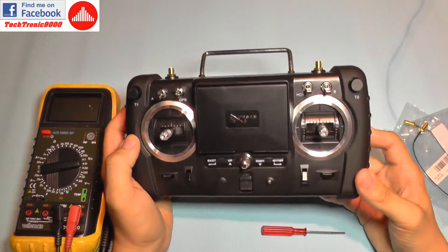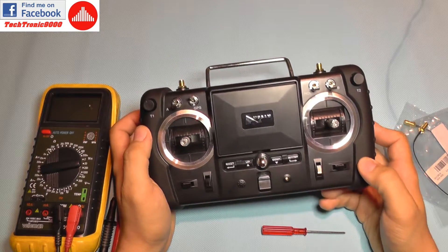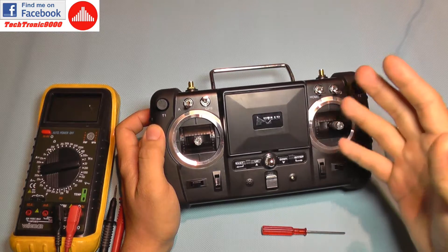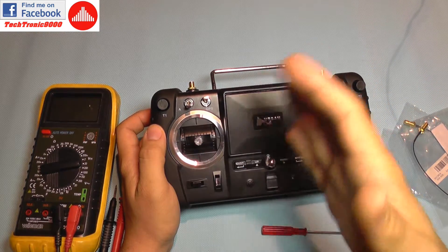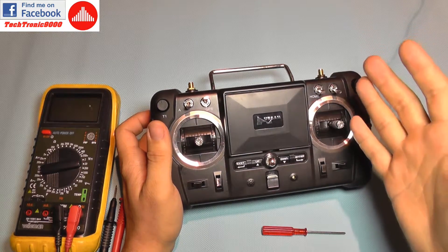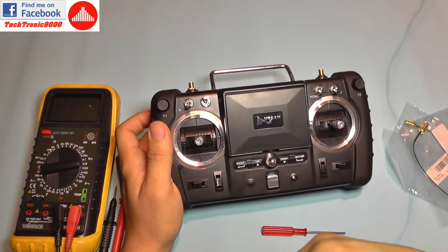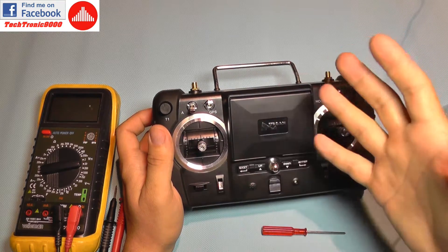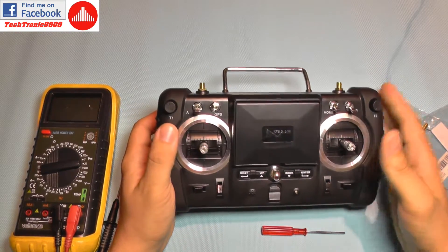There is a known problem that a large number of Hubsan quadcopters suffer from: a very short range, something like 100 meters only. Or they have control issues — the drone will stop in the air, it will slowly rotate in a direction you don't want, it will stop advancing, it will enter automatic return to home — a lot of weird stuff.